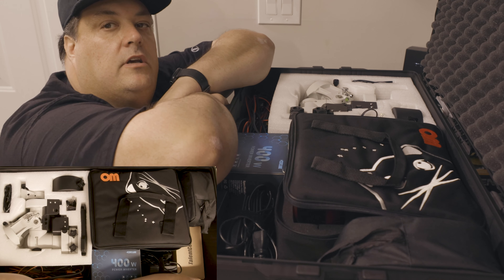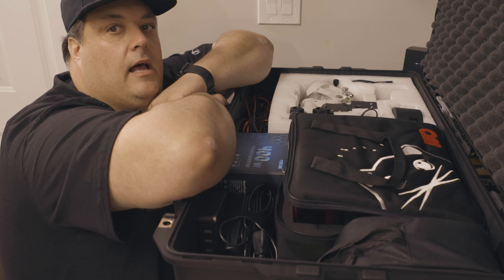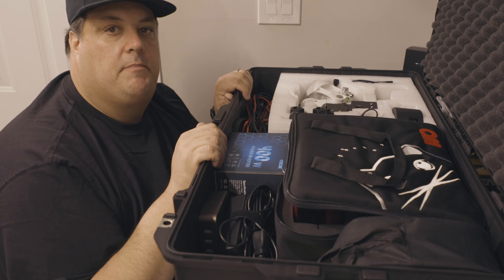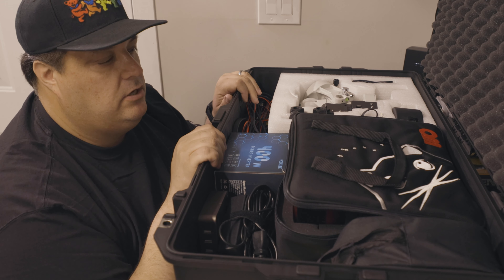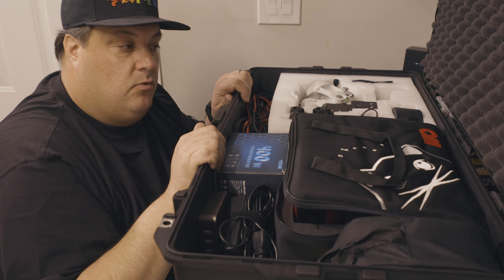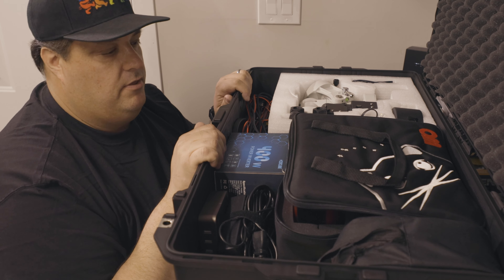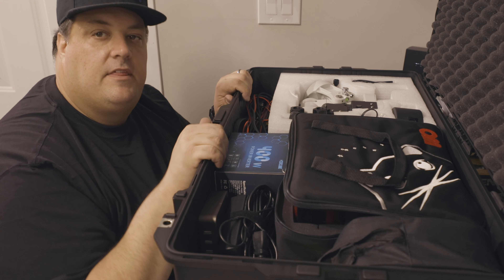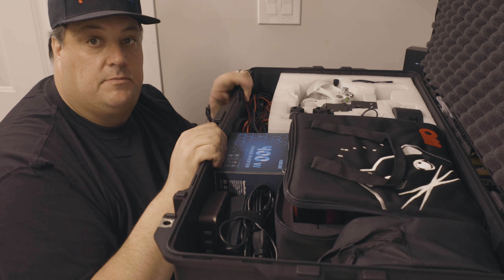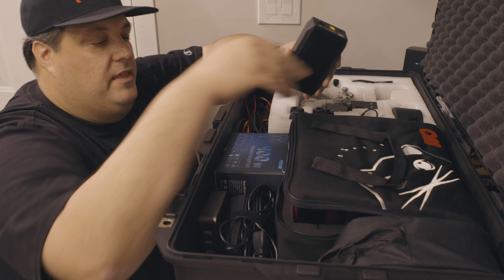I debated back and forth on whether I should use the ASI Air versus bringing my laptop. Of course, if I was just driving and not flying I'd just throw the laptop in, but weight is an issue and I'm already bringing my MacBook for everything else. I didn't want to bring my imaging laptop too, so I decided to give the ASI Air a try. I set everything up over the last few nights with the moon out and it works pretty well.